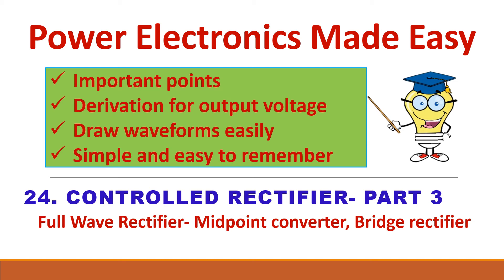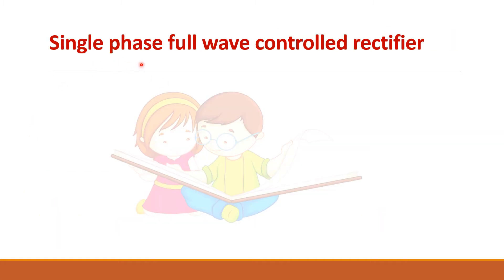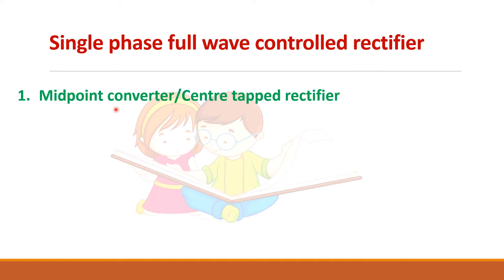In this video we will see about full wave control rectifier. This single phase full wave control rectifier is of two types: one is the midpoint converter or center tapped rectifier, and the other one is a full bridge rectifier.